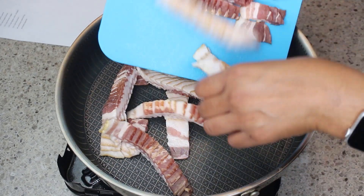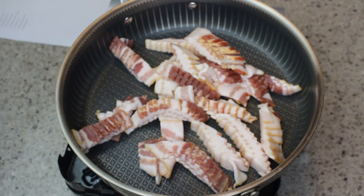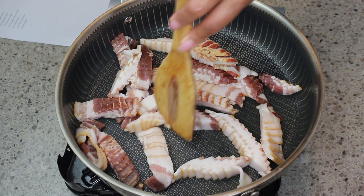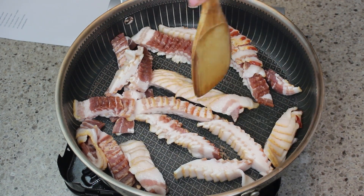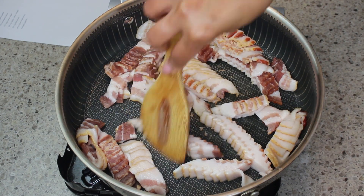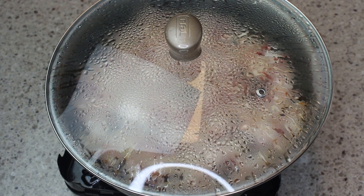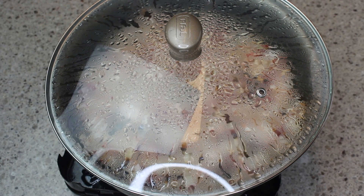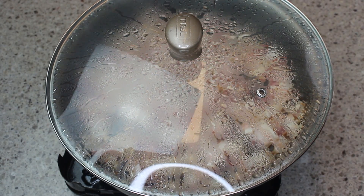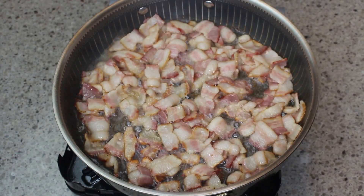First, we're going to cut your bacon into slices and pull them apart. I was a little lazy, so I threw it all into the pan just as it is and I'm just going to fry this up. I did put a lid on there to cut back some of the splashing of the grease — bacon tends to pop a lot, so this is one way to stop it from popping all over you.